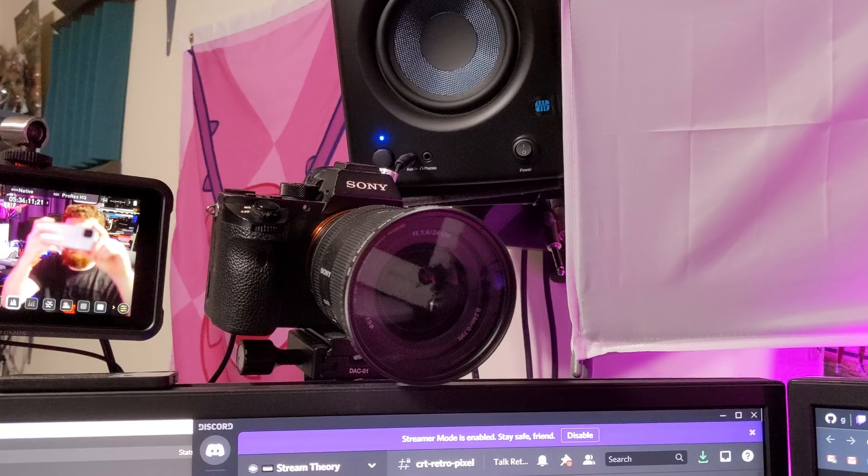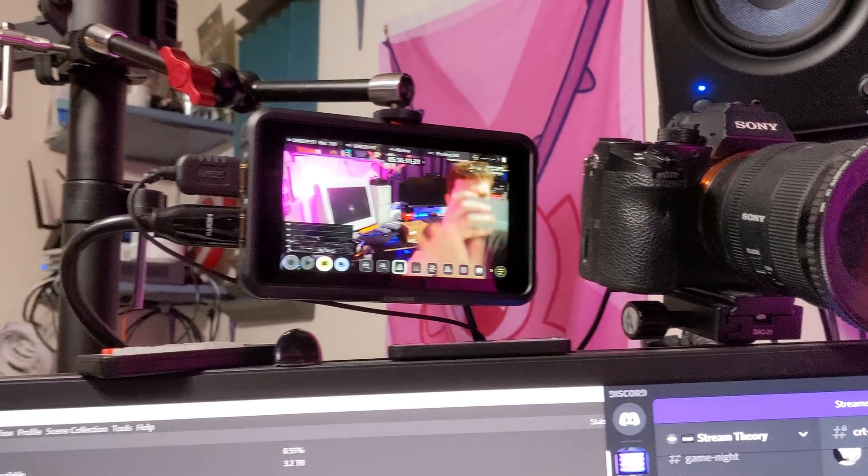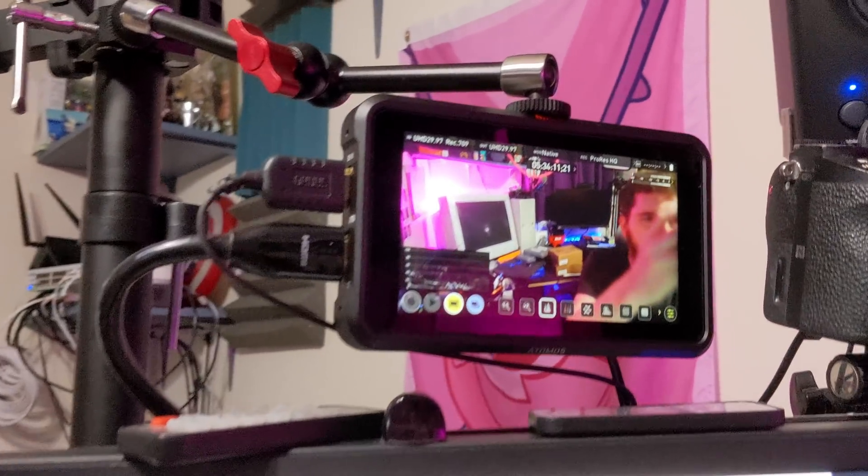This is handy to pair with your Atomos video recorders or switchers. Here's my sample A7S III running at 4K 30 into the Ninja V and then out to the Atomos Connect. The cool thing with Atomos switchers is that if you have a 4K 60 input, you can control the output resolution and scale it — so you can scale it down to 1080p for this. But since the Connect does accept 4K 30, you don't need to.